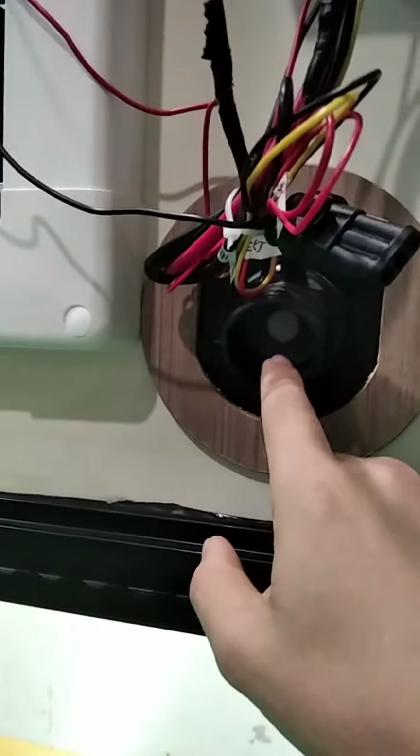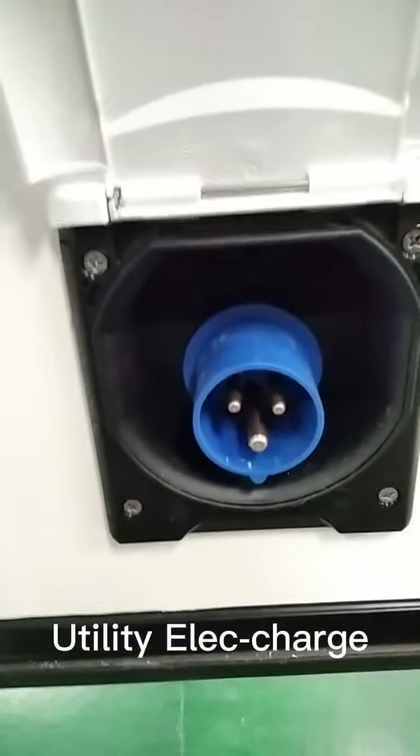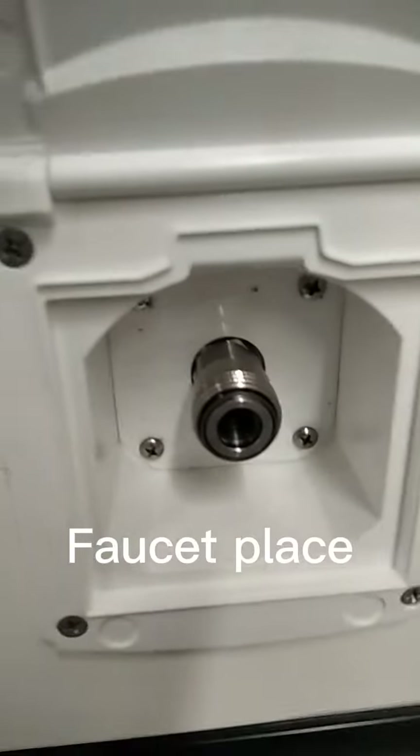For water use, the water flows in here and flows up inside. This is to charge the lithium battery — this is the charging inlet. And this is for water use.